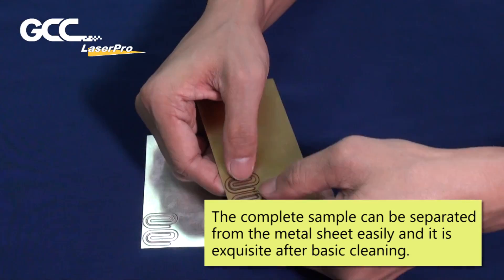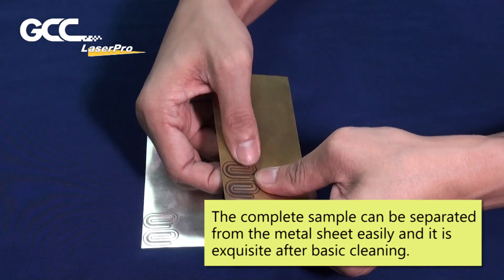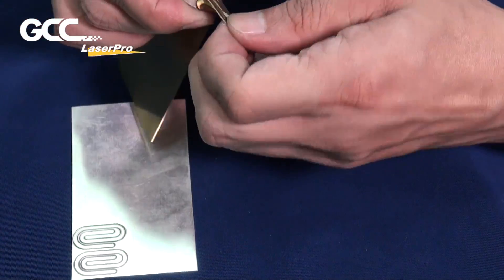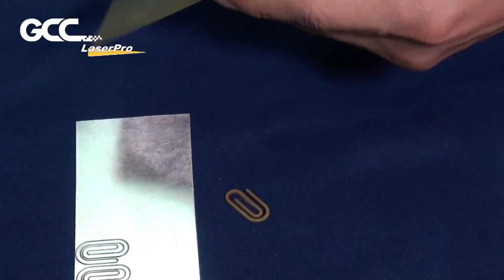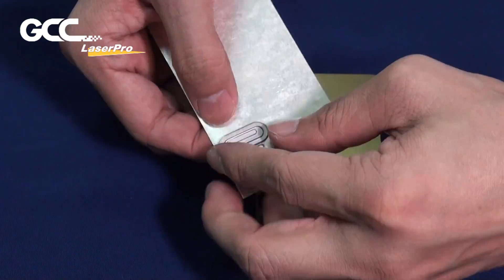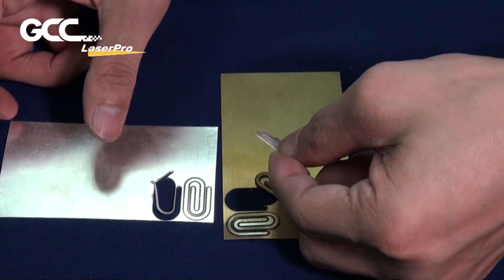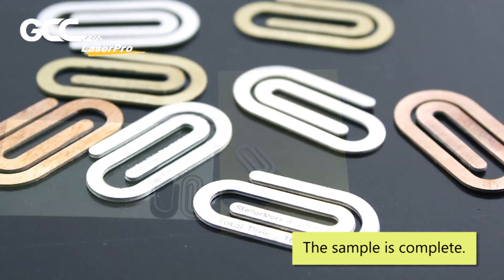The complete sample can be separated from the metal sheet of copper. It can be treated easily and is exquisite after basic cleaning. The sample is complete!